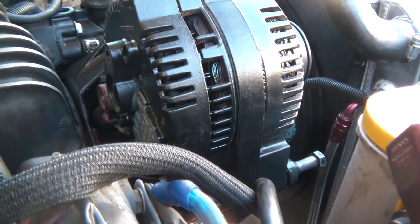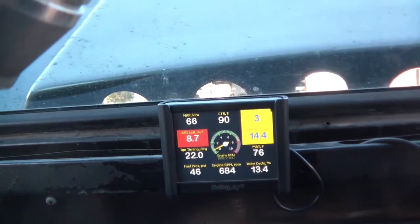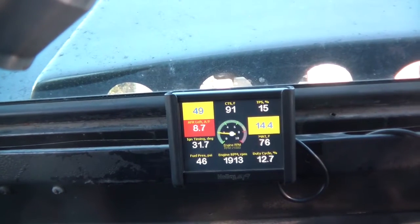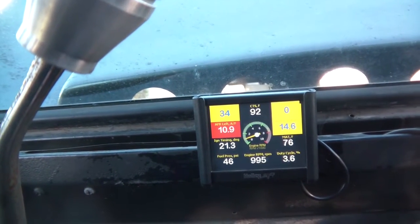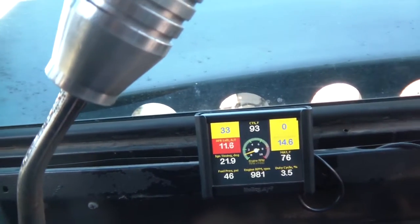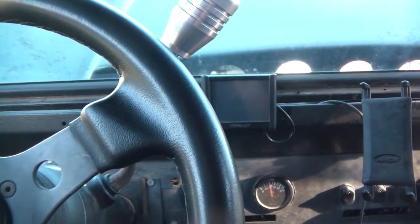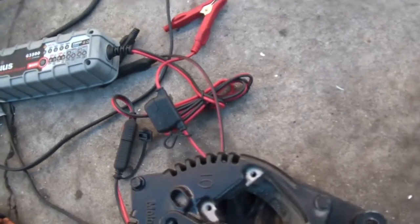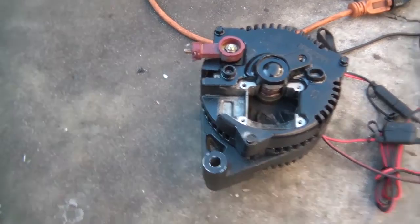All right, giving it another go — boom! 14.6 volts! 14.6 volts. That tells me the issue was with the module or the internal contact on that other alternator. The brushes weren't making proper contact, or there was something wrong internally with that one. The module I fixed with new brushes is now giving me the right voltage again, which is great.